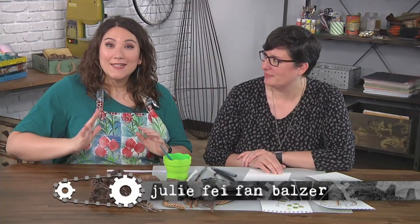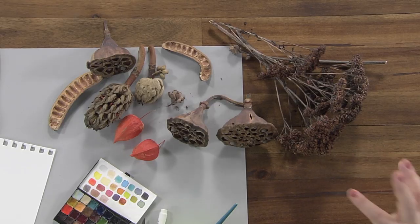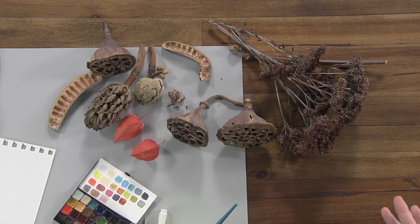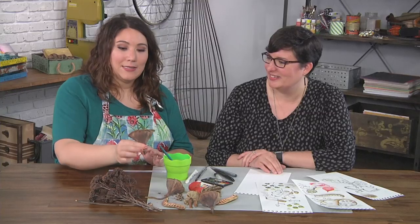I'm here with Tori Wires, our resident sketchbook artist, an absolute expert on how to bring nature into our sketchbooks. You have brought a stunning collection of seeds and pods with you — some of these I've never even seen. I don't know what they are. I want to use this one as a maraca, it's so cool. What is it?